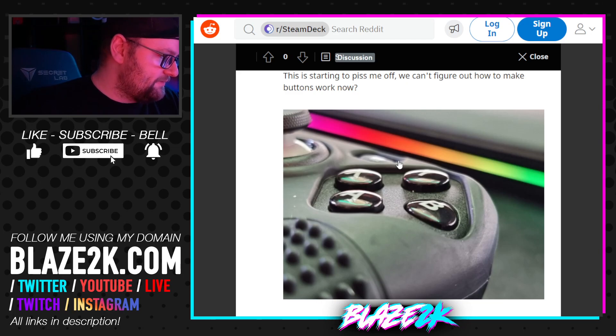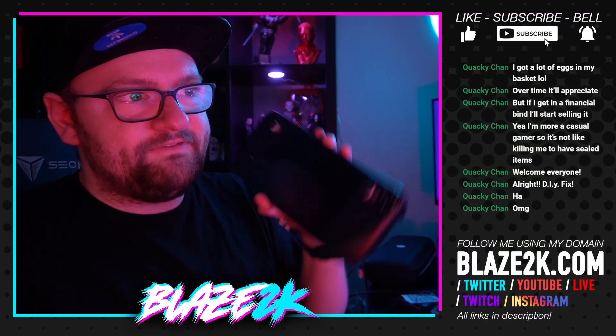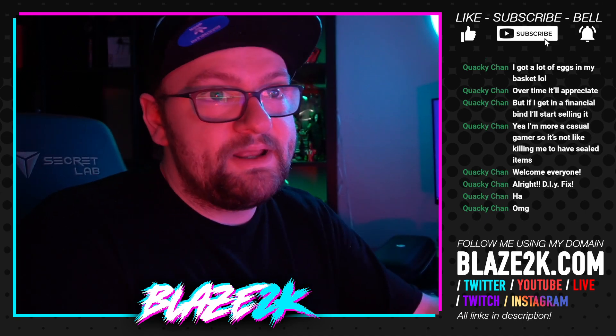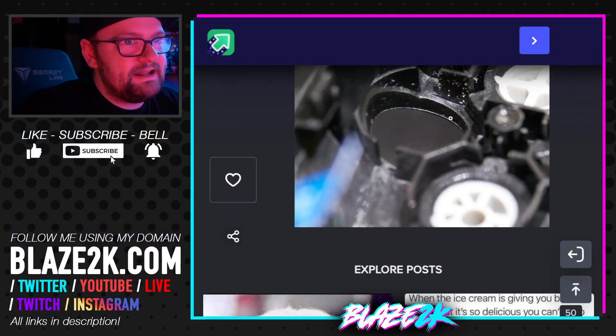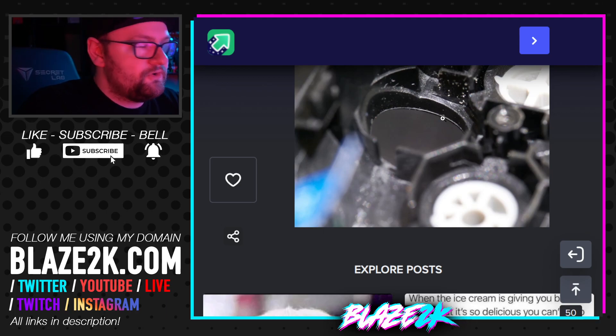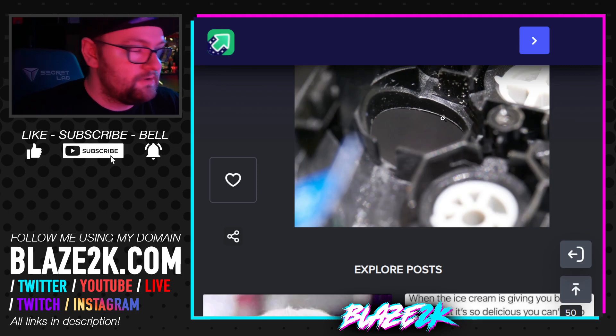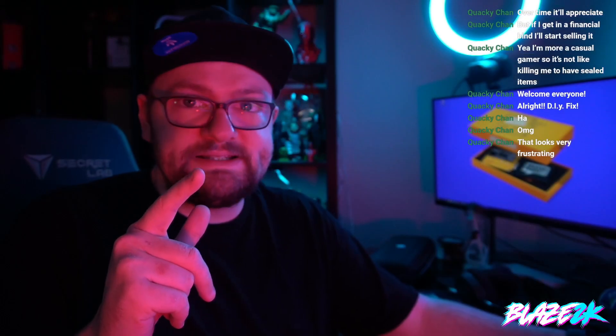There are a few ways to fix this. You could just keep playing and let the lip wear down over time. You can see the little lip on the inside of the shell — that tiny plastic defect is what the button keeps catching on. So your options are: A) open it up and sand that lip off, B) let it wear down over time, or C) what we're doing in this video — put a bit of scotch tape above the B button.